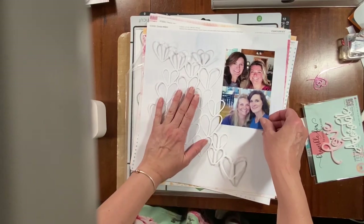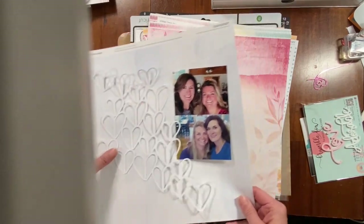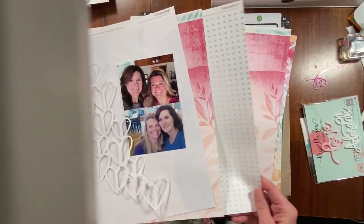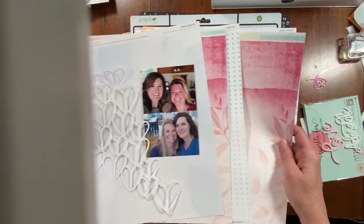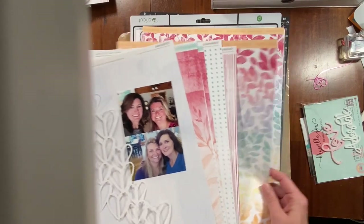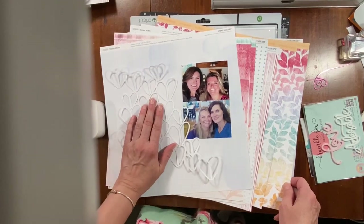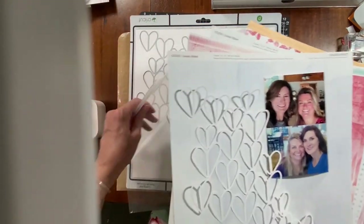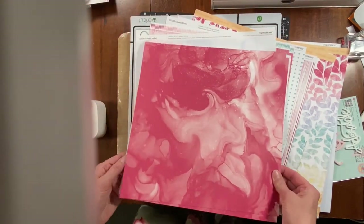Joanne had this cut file and then two three-by-fours of a couple of her best friends. I have two photos of me and my best friend Bethany, and I'm trying to decide how I'm going to back this cut file. I'm kind of procrastinating because I can't make a decision. I haven't cut into these papers yet — this would be the perfect cut file to back with scraps — but I really wanted to use this Dream Maker.